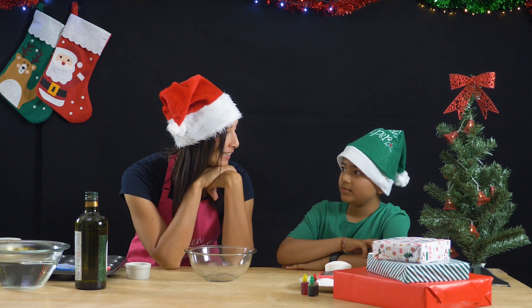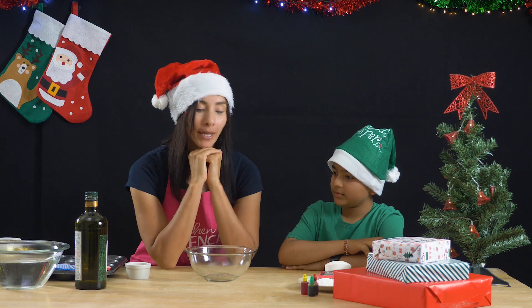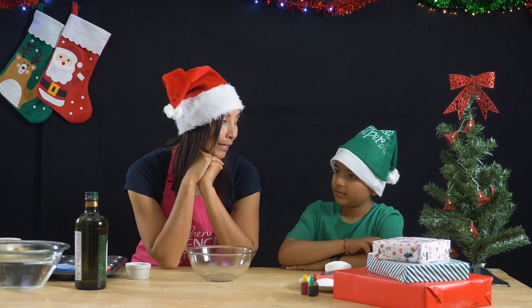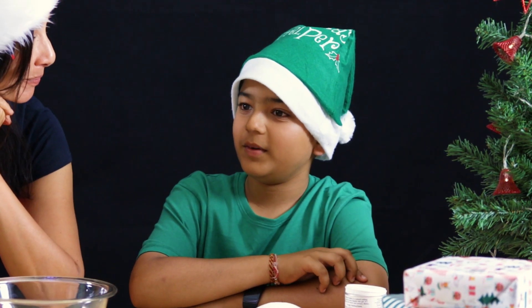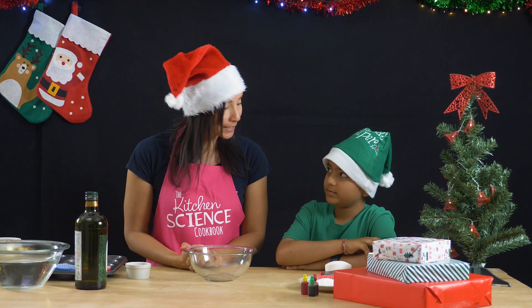I need some help today. Do you think you can help me? Yes. So I'm going to be making some Christmas presents for people that I really like. Do you have anybody you'd like to make a Christmas present for? Yes, my sister. Your sister! Fabulous! Okay, so let's make a present for your sister.